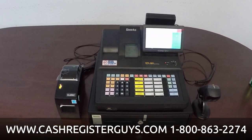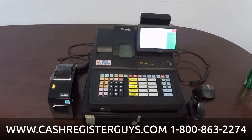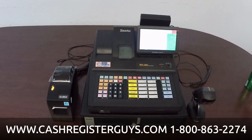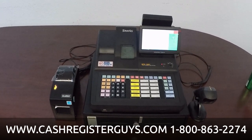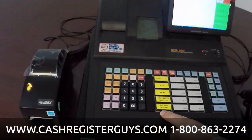What I wanted to show you today was the SAM4S SPS520RT. The 520 is made in two different models, and that's why I said RT. There's an FT which has a flat keyboard, and then this is the RT — what the RT means is it has raised keys or raised buttons.